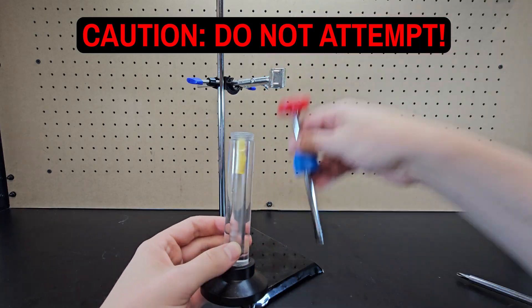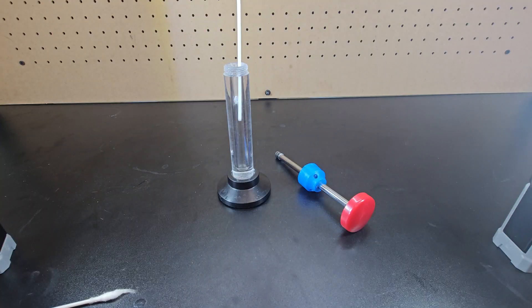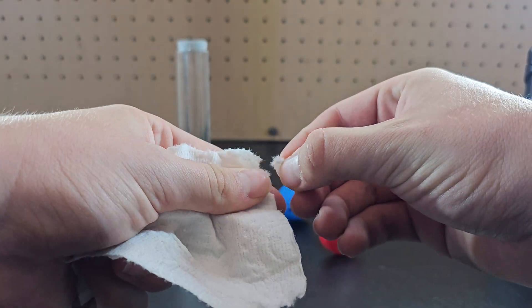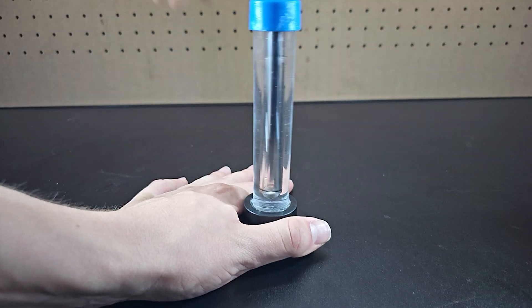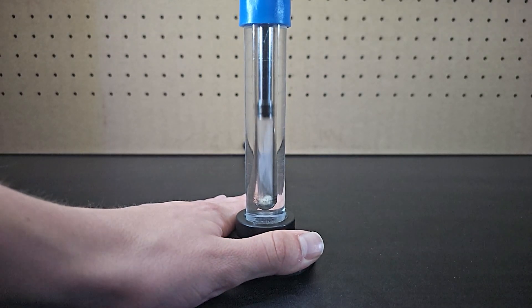I'll show you what happens when you do use flash paper, but first I'll take some cotton from a regular q-tip and show you that it still works, as you can see here. It also works with toilet paper, but not quite as well. In general, if you don't strike it properly or don't use the right amount, it will just produce smoke and not ignite.